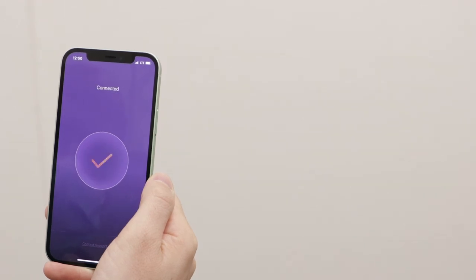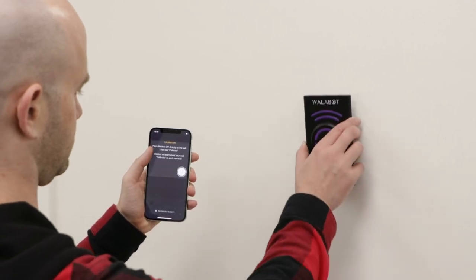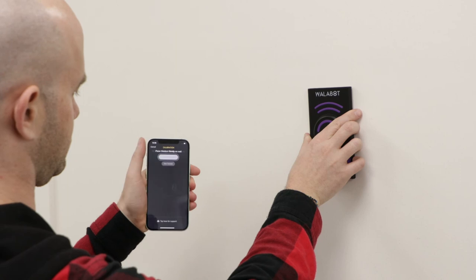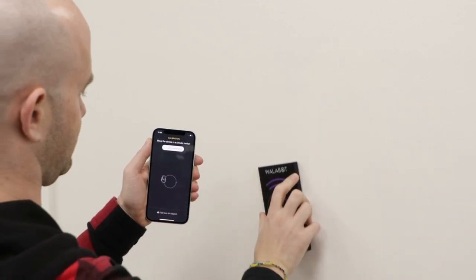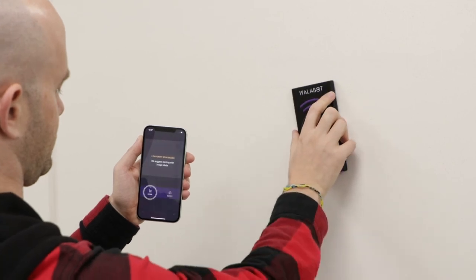Your phone is now connected to the Wallabot. The final stage is calibrating your Wallabot. Place it directly on the wall and move it in a large circular motion until the calibration is complete. You will need to calibrate every time before you scan.